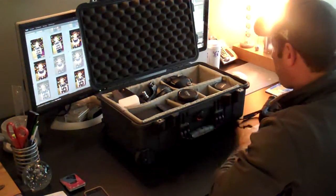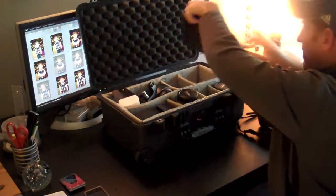One Canon 5D with a battery grip. A backup Canon 30D with a battery grip.